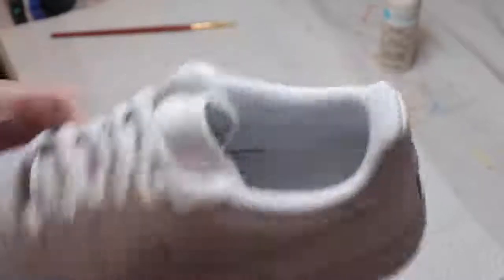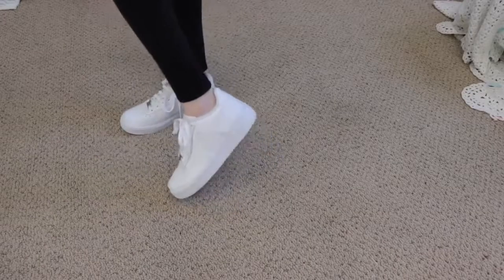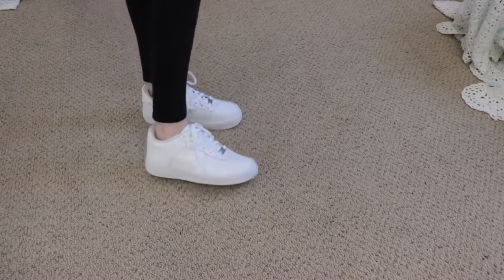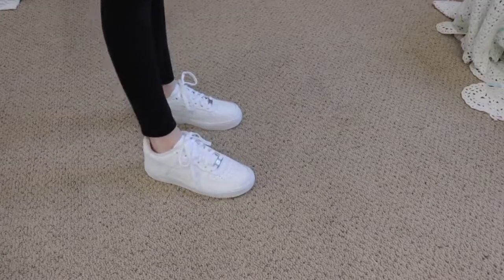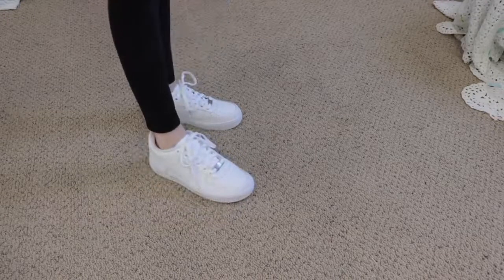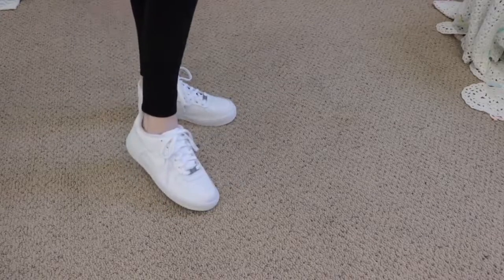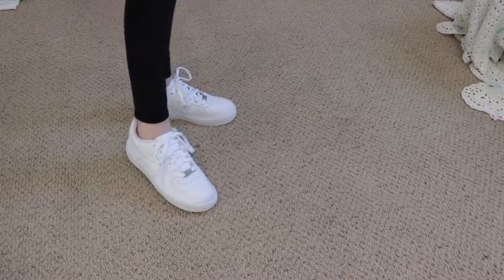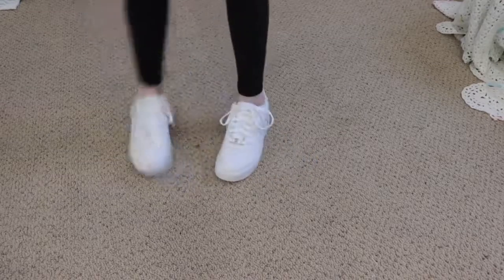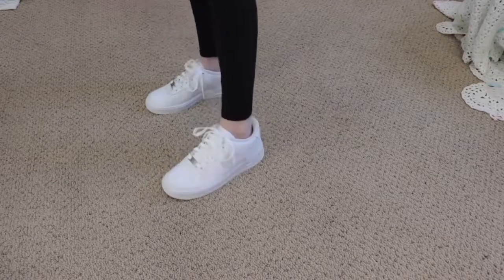Now I'm just going to let them dry before I wear them. I'm planning on wearing them to school tomorrow, so that'll be really cool. Here are the shoes all completed — they are super cute and I really like how they turned out. They're all shimmery and really fun. They're original because I just made them and no one else has these. I really recommend doing this because it was so easy and so much cheaper than buying the version I saw online. Definitely ask your parents before you do this to your shoes, and you need a steady hand — maybe even have your parents help you.